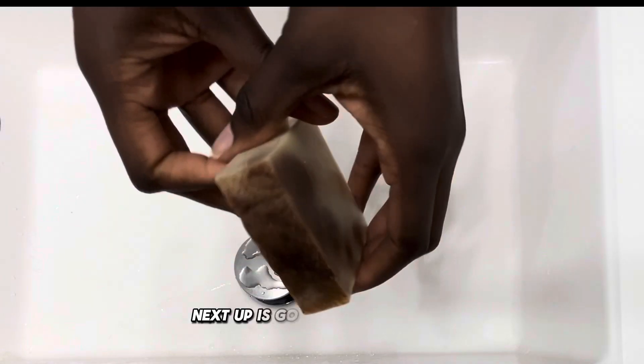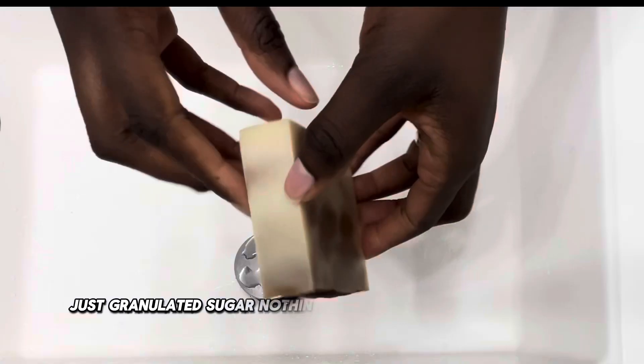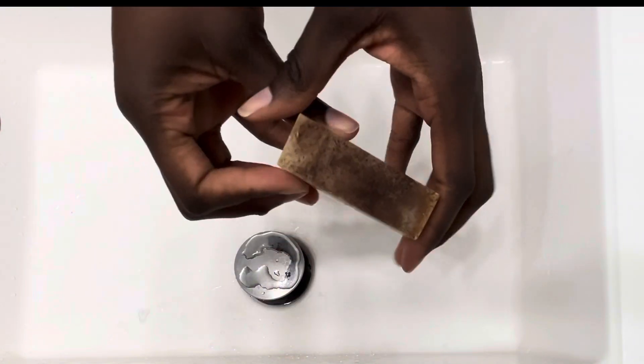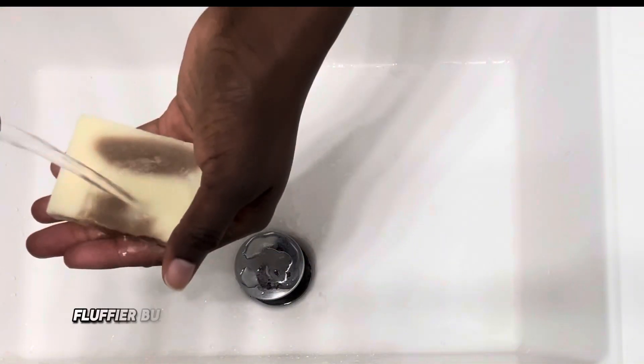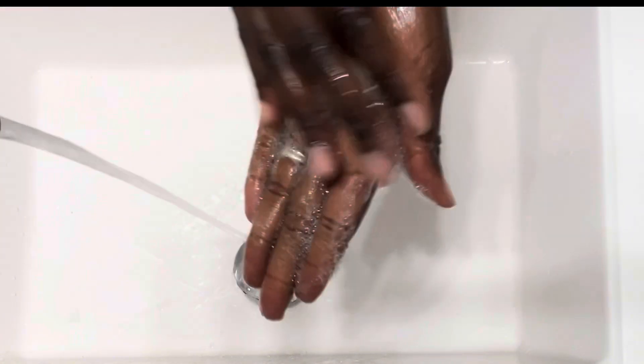Next up is good old plain granulated sugar — nothing special. But sugar is actually very, very special when you add it to the soap bar. Sugar enhances the formation of larger, fluffier bubbles, creating a richer and more luxurious lather. And you see how quickly it lathered up.